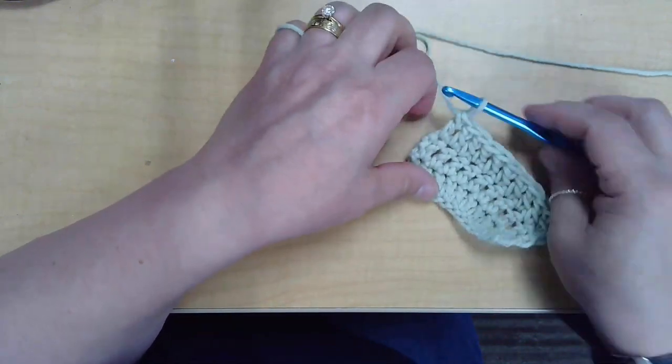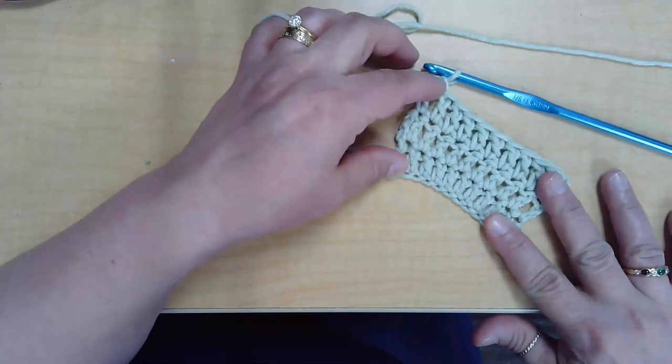And there we go — we have three rows of double crochet.